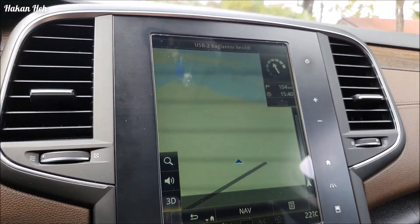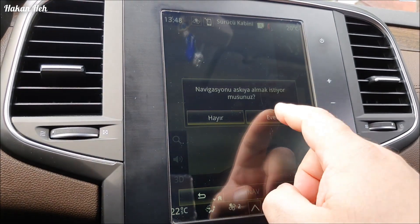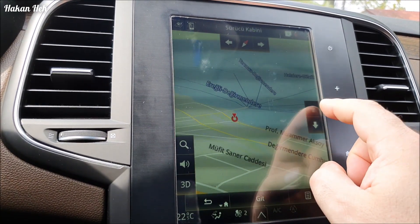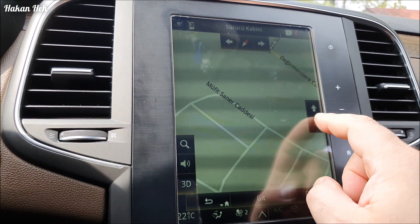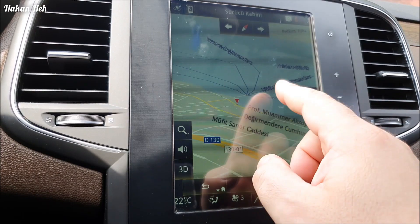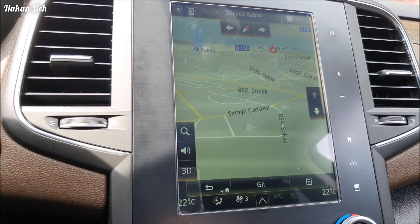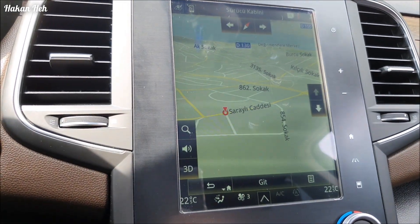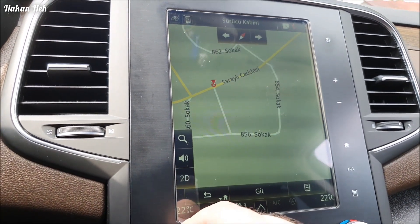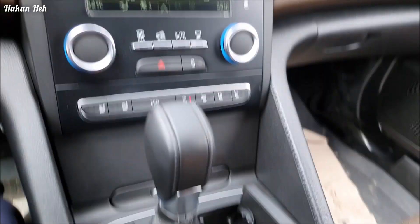Önce bir şey göstereceğim size. Normal haritaya geçelim, rotayı iptal edeyim. Mesela şurayı seçelim. Dikleştirdik, böyle. Şuna bastıkça yatay hale geliyor ama yeryüzü şekillerini çok güzel göremiyoruz. Mesela şöyle bir tepe seçelim - Tepe Yolu, Saraylı Caddesi diyor. Çok güzel görünmüyor, iki boyutlu böyle görünüyor. İki boyutlusu böyle, üç boyutlusu da şöyle. Şimdi bunu yükledikten sonra bunun nasıl olduğunu göreceğiz.